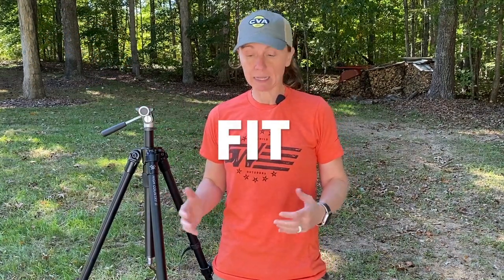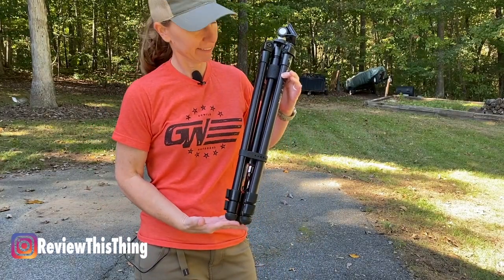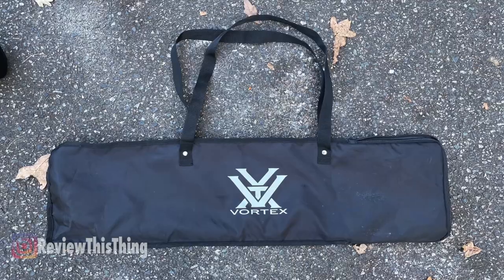We want to get into this tripod and cover all the facts. As always, the first part is fit. Let's talk about the size. The packing size — whenever you have it compressed and ready to carry — it's about two feet long and about four inches wide. The total weight of the tripod is right at four pounds, and it does come with a carry bag as well.